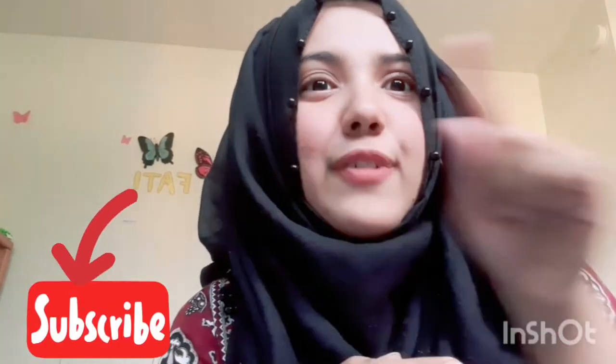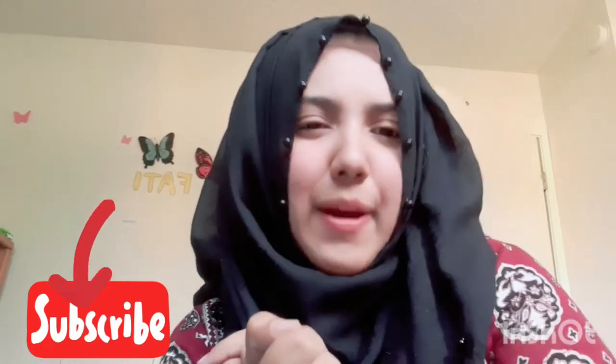Assalamu alaikum, how are you all? I'm doing good, alhamdulillah, and I'm back with another DIY video which will be very interesting, inshallah. Welcome back to all the returning viewers, and a warm welcome to all the new ones. Once you subscribe to my channel, you are a part of the family, so welcome to the family.